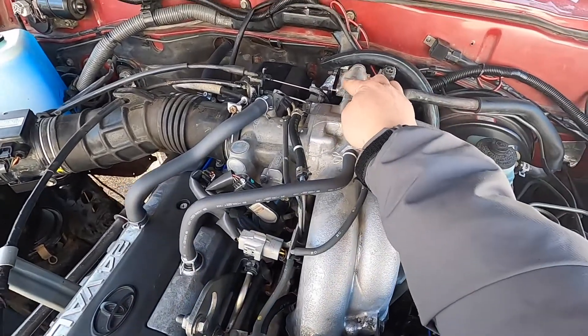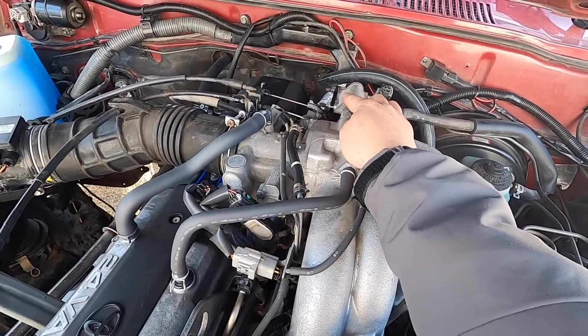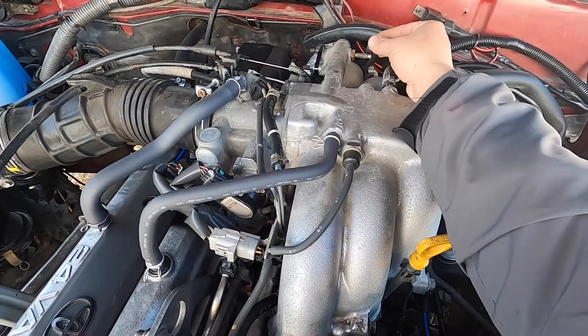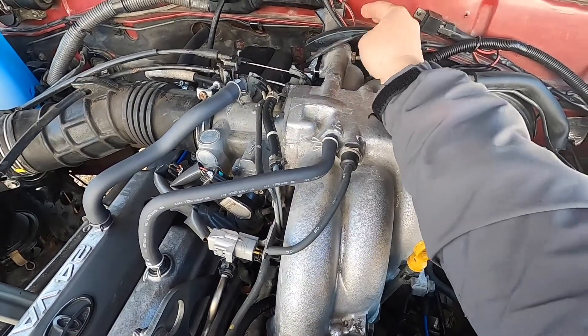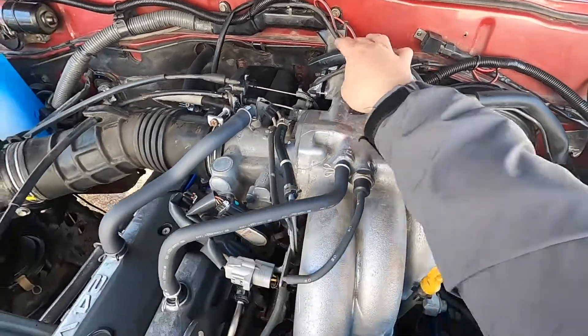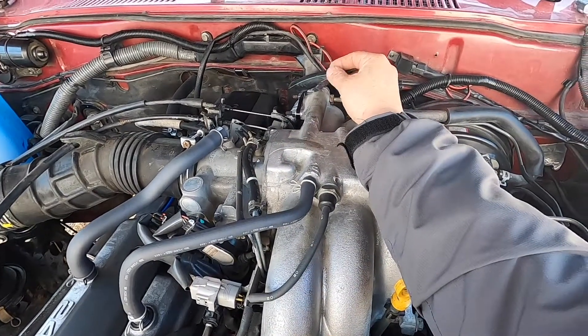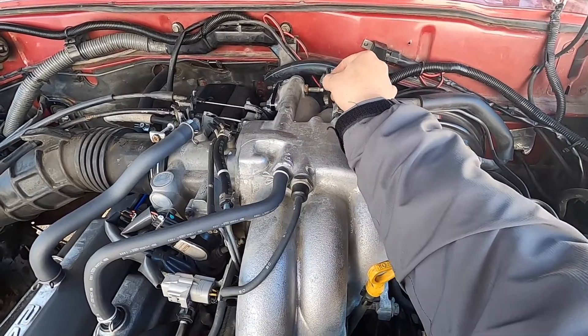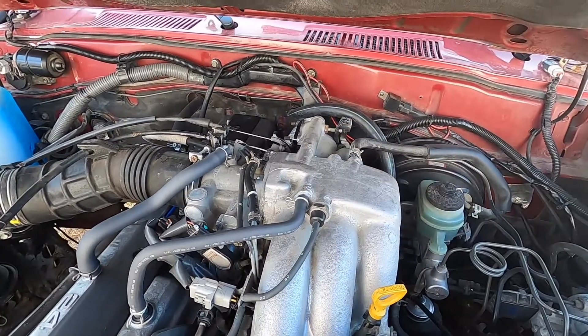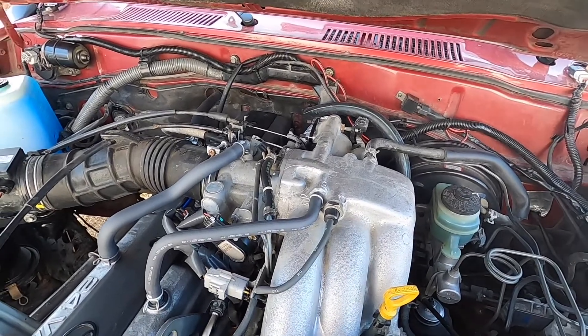The EGR works great — no EGR check engine light because we have the resistor right here. This is the heat temperature sensor that usually goes right here. You cut that up and put a resistor between those two wires. So far the EGR delete is great: no check engine light and a much cleaner engine bay.